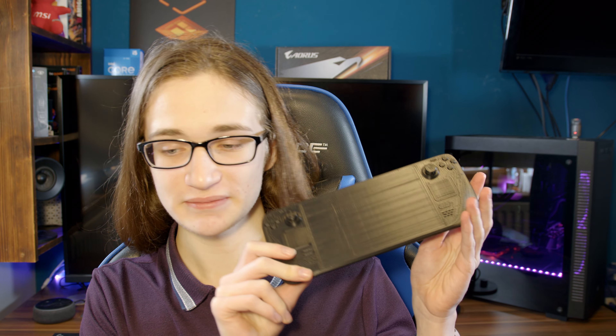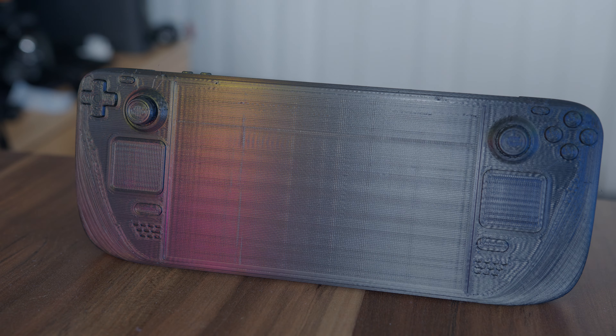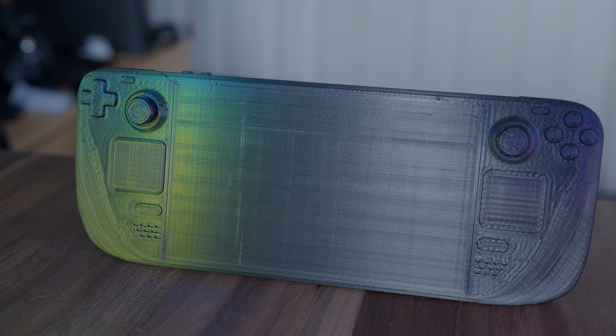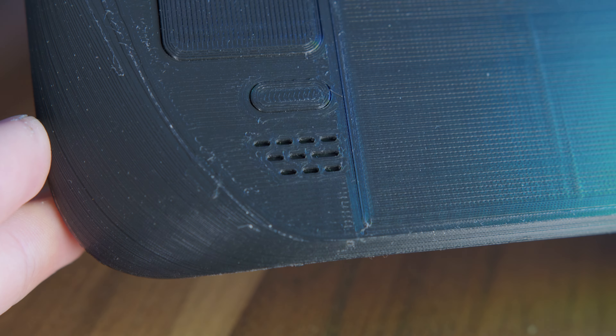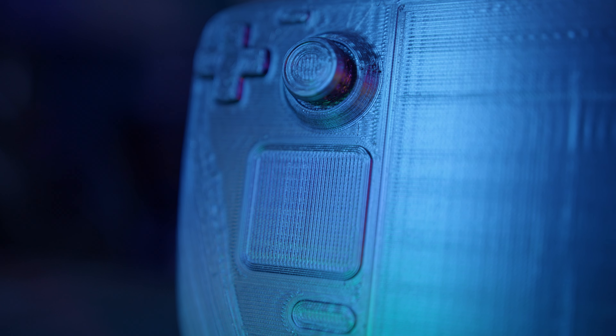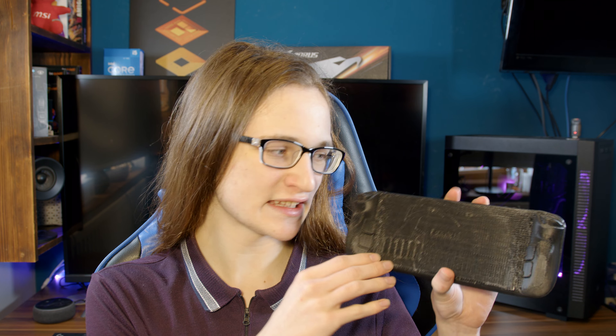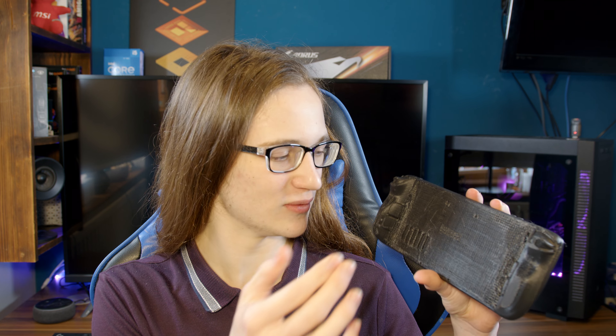A few days have passed, and hours of chiselling later, we got it. And honestly, it actually looks fairly good. The amount of detail in this print is actually pretty staggering to me — the details in all these little air vents down here, the joysticks. You can even see the plus and minus on the volume button. It's all pretty good stuff. At least until you look at the back, because here things get a bit worse. Since this is where the support structure was, as you can see, it didn't really make it out too well.